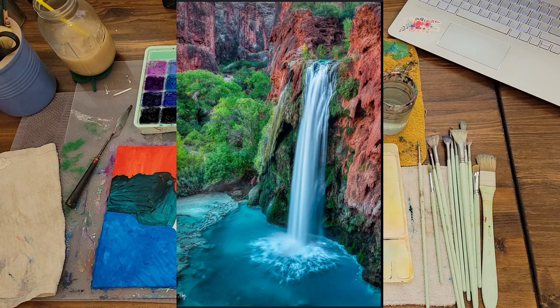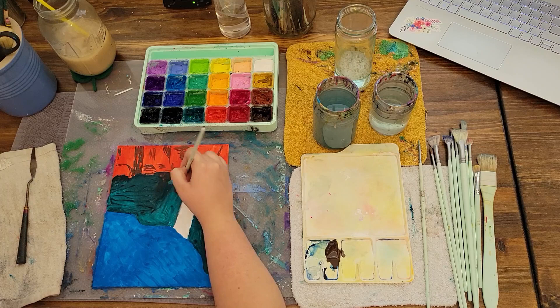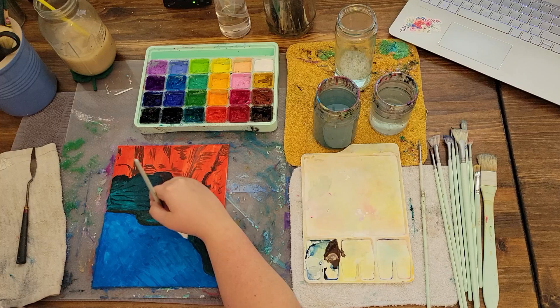Here is a clip of my reference photo. I then moved on to closer and closer layers.